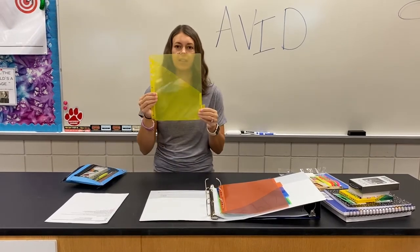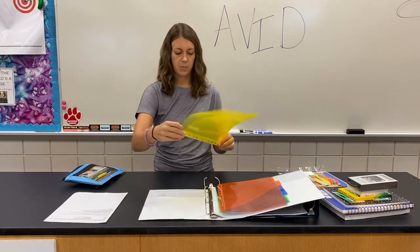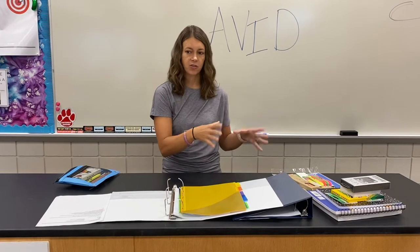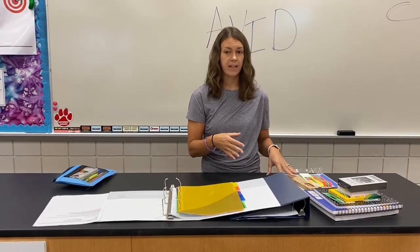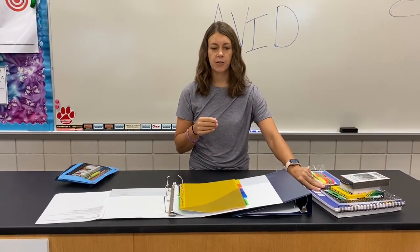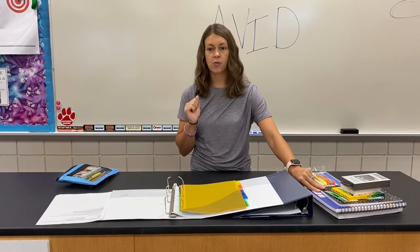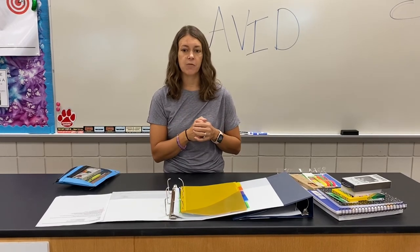And yellow is for your specialist classes — put it in your binder. Now your kit has a lot of extra supplies and you might have a lot of other extra supplies. All those supplies can stay in your locker. Your teachers will probably ask for you to bring certain supplies like graph paper, your headphones, or colored pencils, but those can just stay in your locker until you need them.